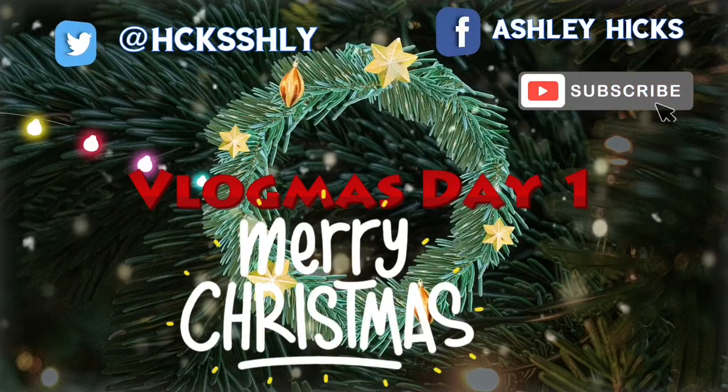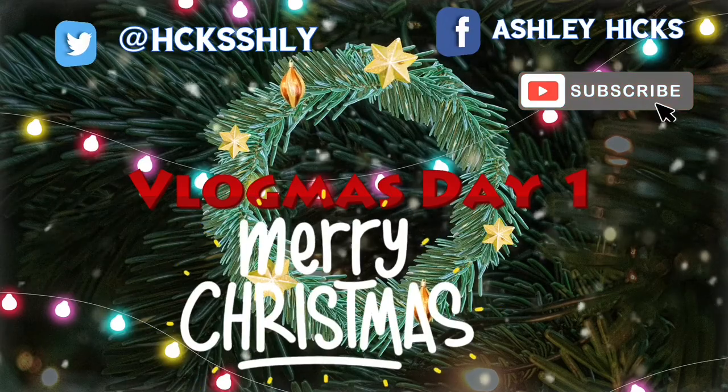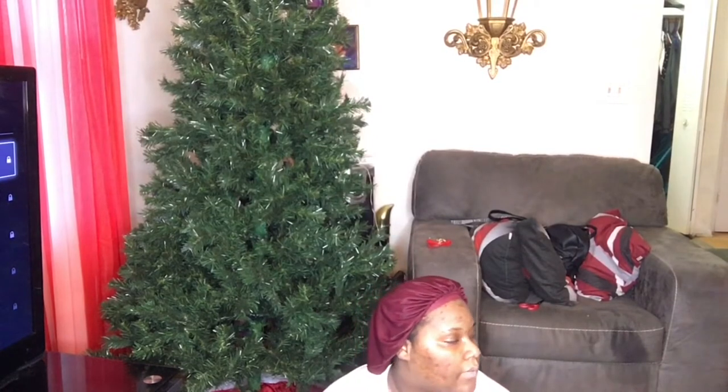Hello guys, this is Ashley Charmaine. Today's video is about the first day of Flopmas, day one. Welcome to Ashley Charmaine. In this video, I'm going to start with things I purchased at Walgreens.